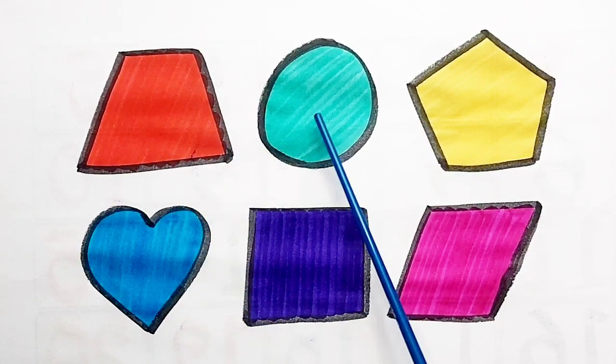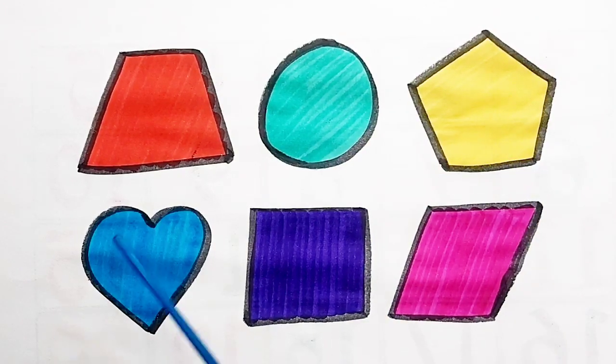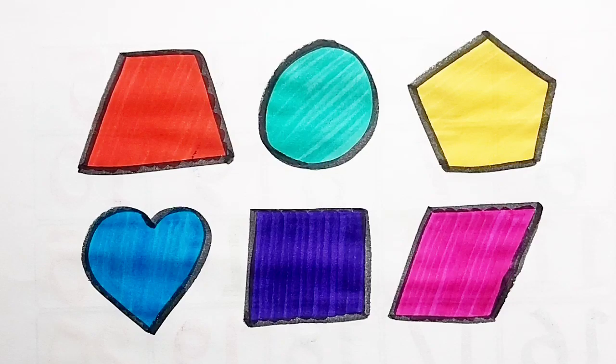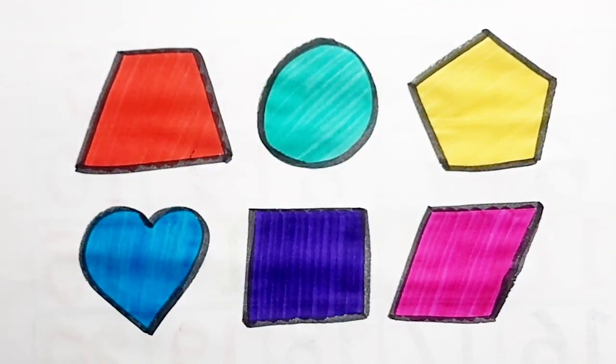Trapezoid, Circle, Pentagon, Heart, Square, Parallelogram. Thank you so much for watching. Don't forget to like and subscribe.